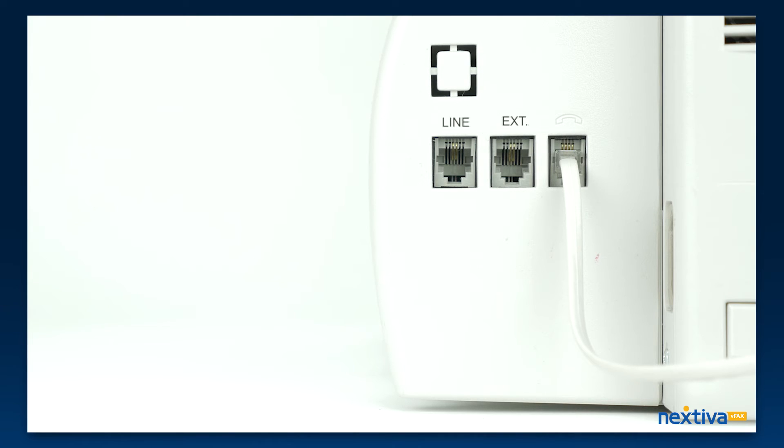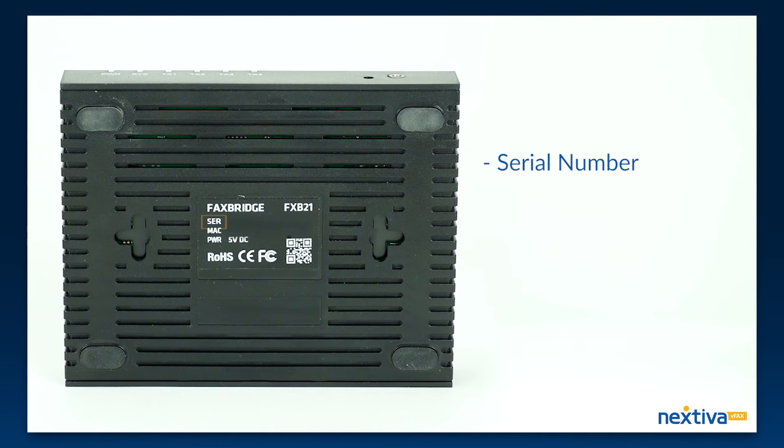Once you have completed these steps, you will need to email vfax@nextiva.com the following information: serial number, fax number or account number.